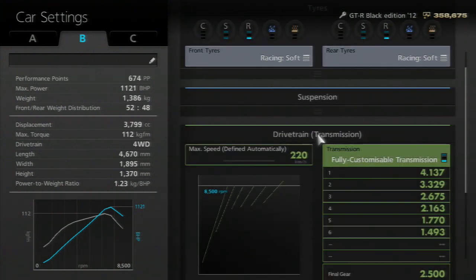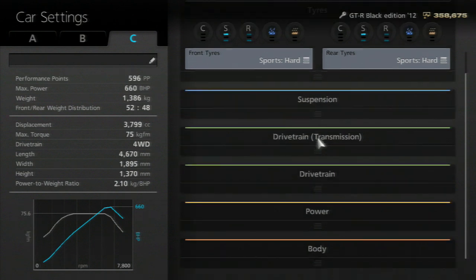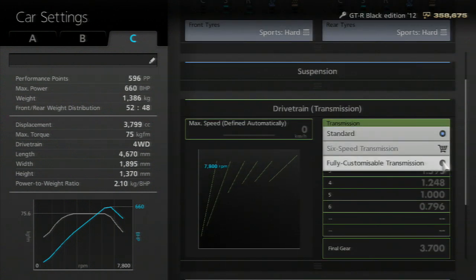In the transmission, you of course have to do a transmission flip, which I'll show you guys how to do. For the transmission flip, you go down to a fully customizable transmission.